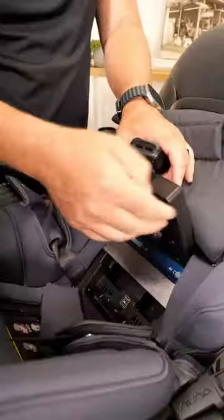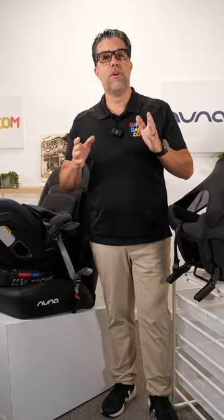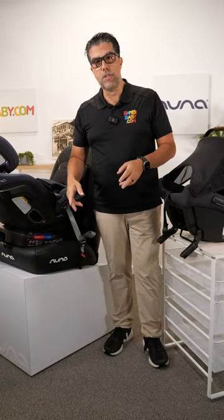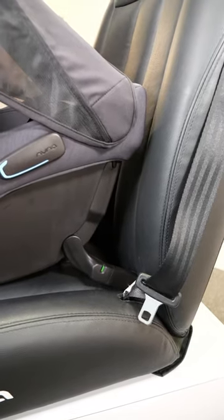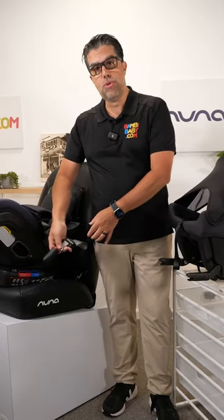Understanding latches, tether anchors, soft lower anchors, and ISOFIX is very important. A vehicle has lower anchor points and tether anchor points, or you could use a seat belt. In order to connect to the lower anchor points, you could either use a rigid ISOFIX lower anchor or a strap lower anchor attachment point. These are usually pulled on one side and connect to your vehicle.